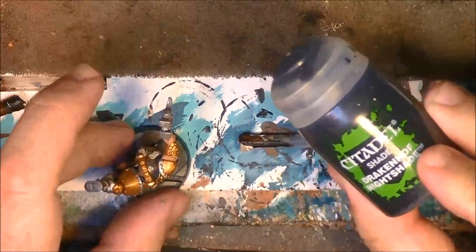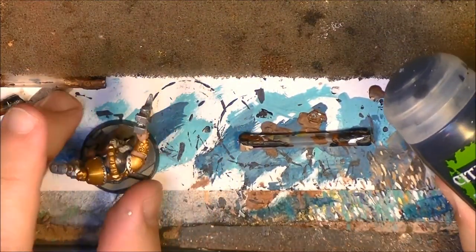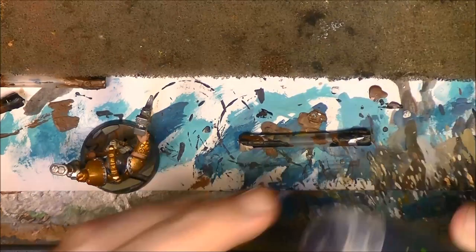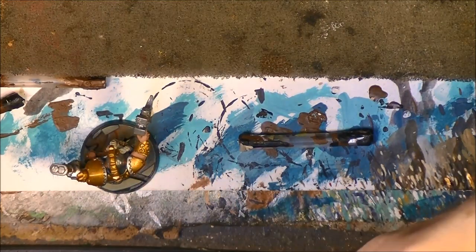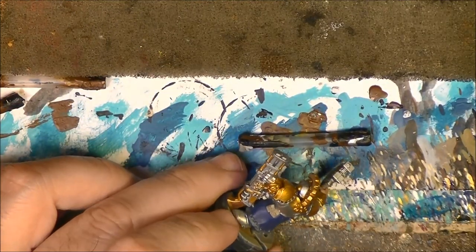Next step - you can see how it looks like now. We are going to start with the washes. I am going to use Drakenhof Nightshade on the blue parts, so we apply this one.